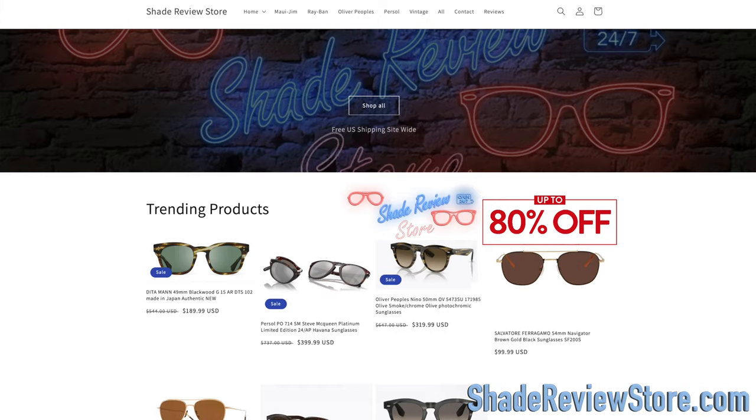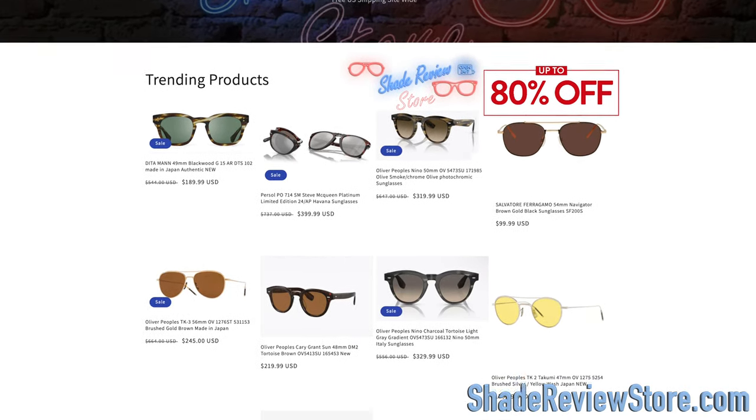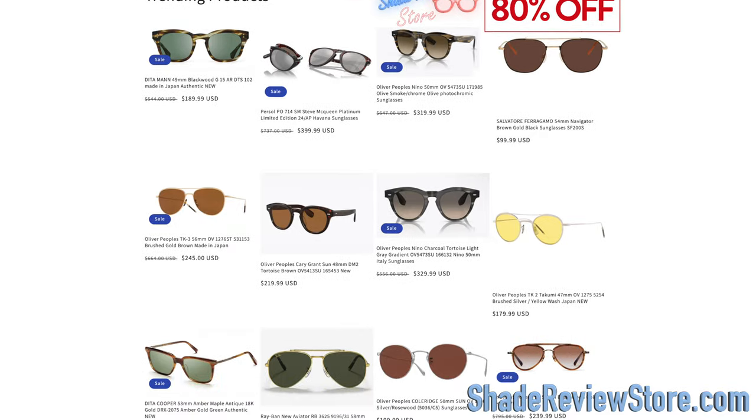Hey everyone, welcome back to Shade Review. In today's video, we are reviewing the Oakley Sutro Light Sweep sunglasses. But first, let's give a shoutout to today's video sponsor, our own website, shadereviewstore.com — the absolute best place to buy designer sunglasses like these up to 80% off the original MSRP. The website is shadereviewstore.com. Check it out.